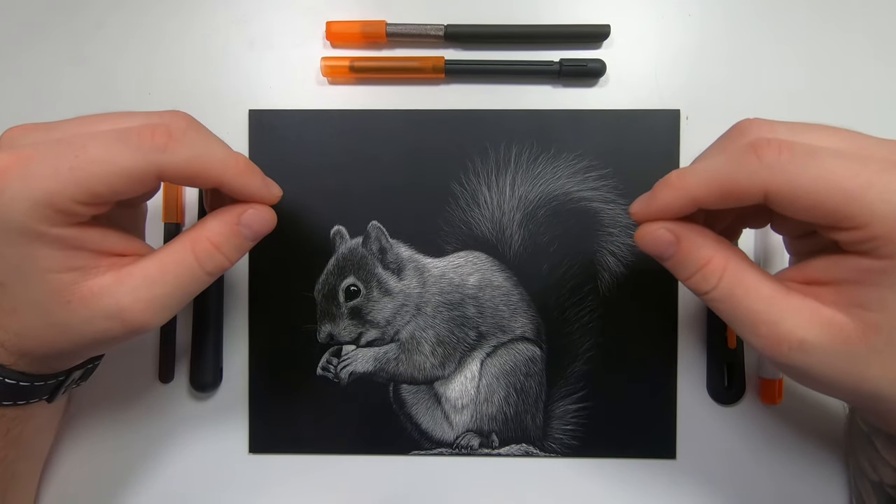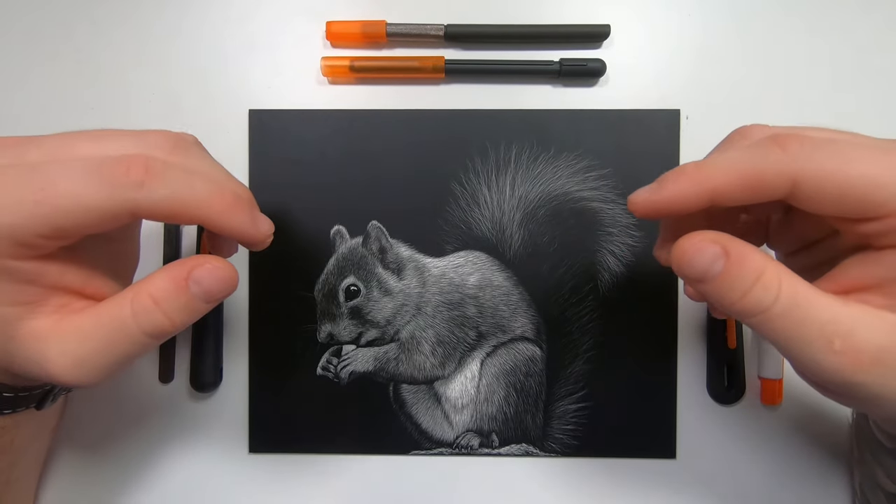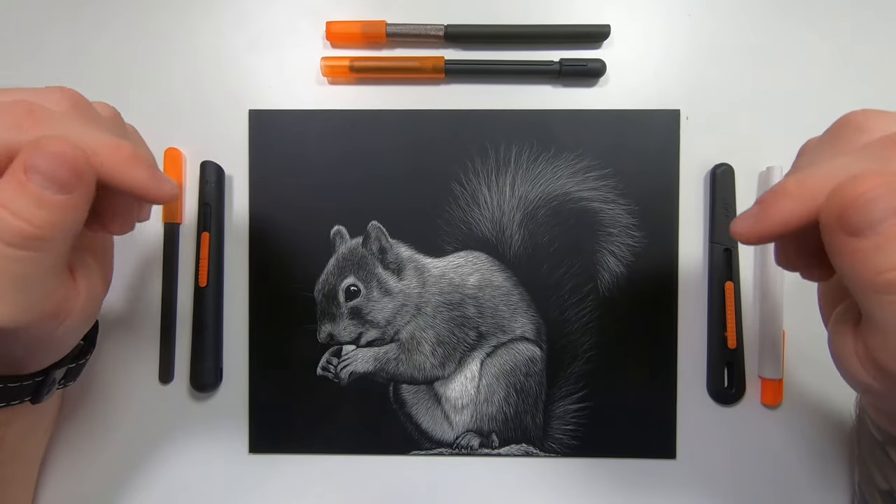Hey guys, welcome back into my studio. If you want to learn how to draw this squirrel using nothing but slice tools, or you're a little bit intrigued to know how slice tools compare to my normal tools, then keep watching.